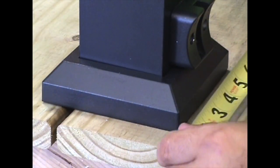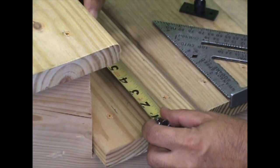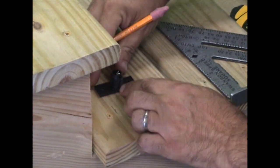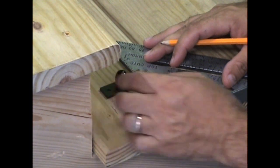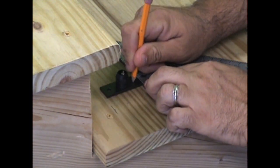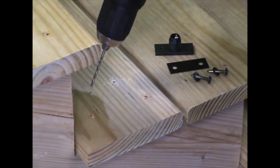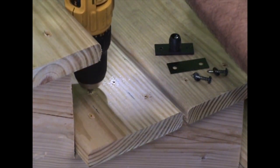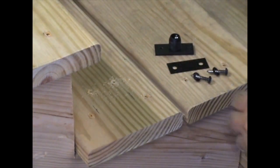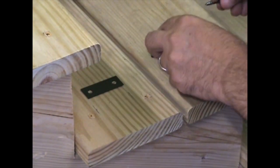Install the support block. Measure from the edge of the stair tread to the center of the post, and transfer this measurement onto the stair tread that the support block will be mounted to, marking a center line. Position the support block base and mark the hole placement onto the center line. Pre-drill the holes with an eighth inch drill bit, and install the support block base making sure the plastic gasket and washers are used.